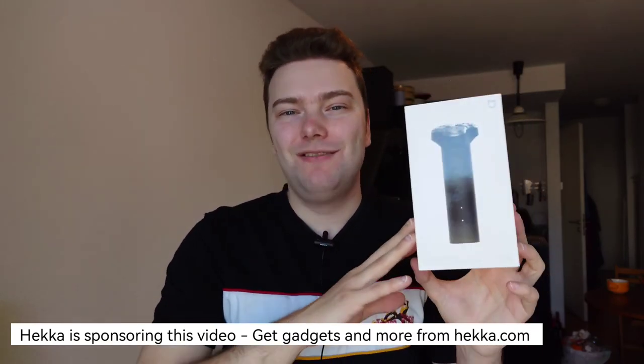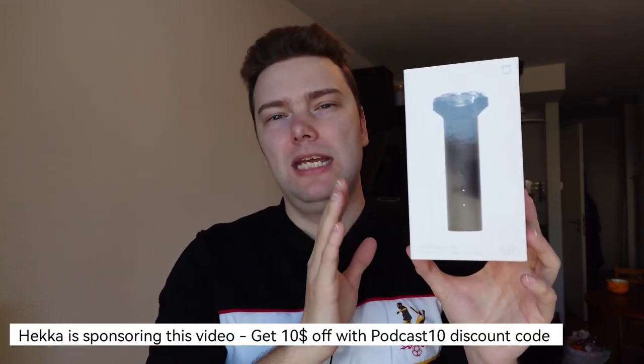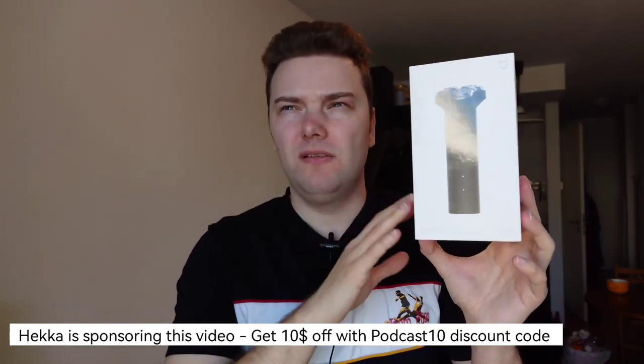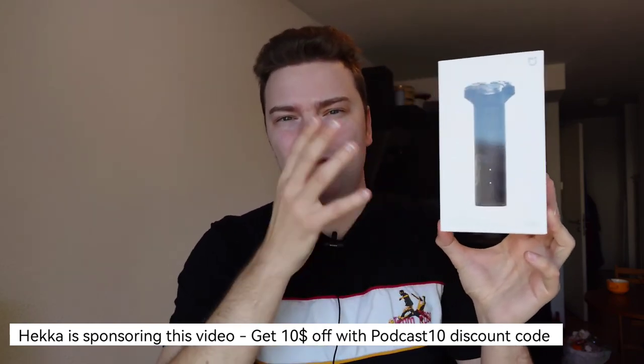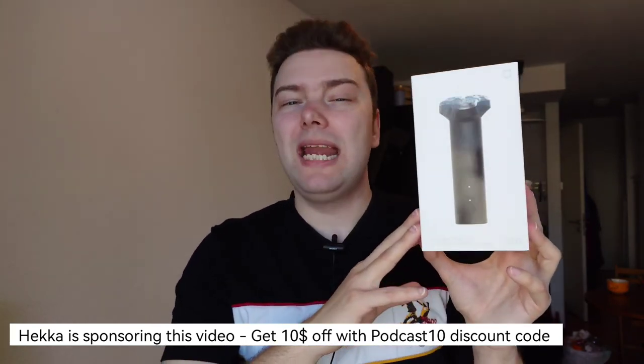That's everything for this little review. If you want to find this product, don't forget the discount code PODCAST10 for hacker.com to get 10 off — that brings it down to maybe 15 euros or so. There will be a link to the product on hacker.com. Thank you to hacker for sponsoring this video. I want to be transparent that it's a sponsored video, but I'm giving my honest feedback — and this one is genuinely a good product for what it's worth at around 20 euros. If you're able to travel again and need a shaver, this one is definitely for you. Thanks for watching — until next time, bye!